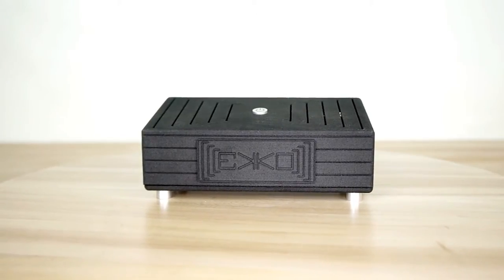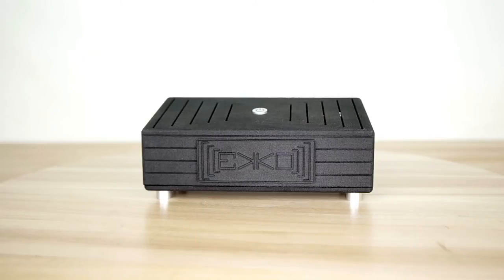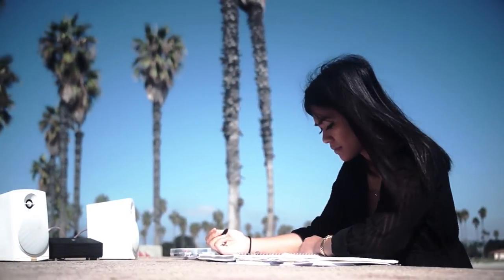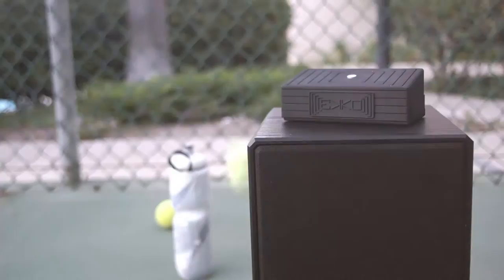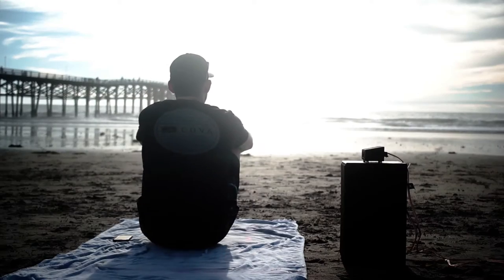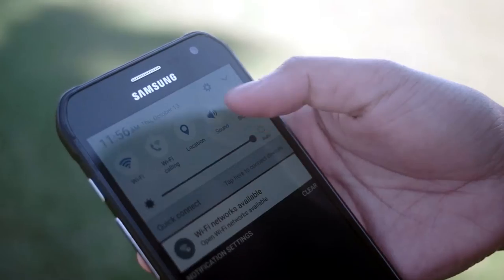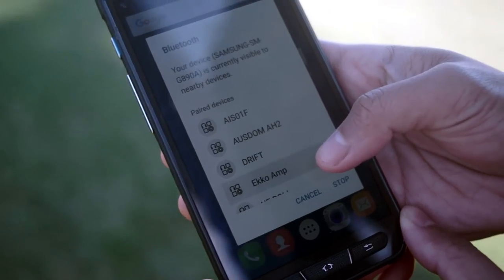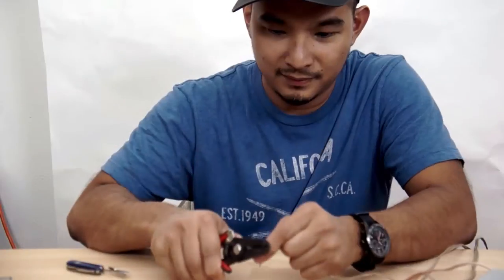With this in mind, we made Echo, a wireless amplifier that enables you to use any speaker anywhere. It's powered by a 6,000 mAh battery that's good for 8 hours of continuous music. It has a 2-channel system with 25 watts per channel for easy connection to any standard speaker, and it connects to any smartphone or mobile device via Bluetooth 4 wireless link.